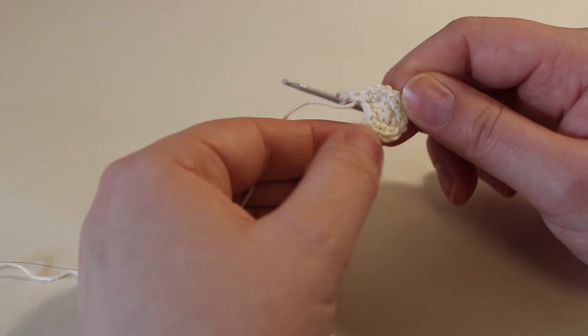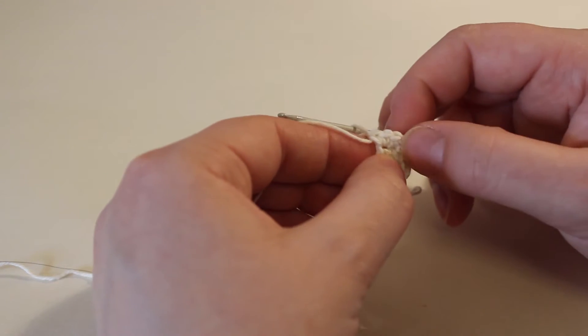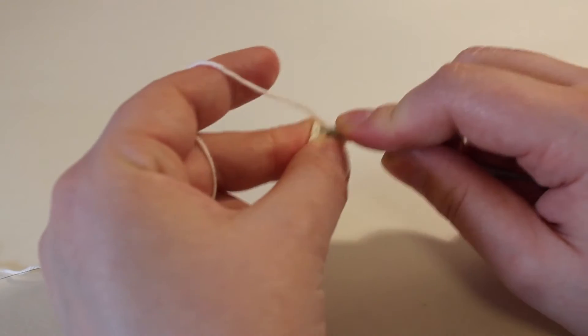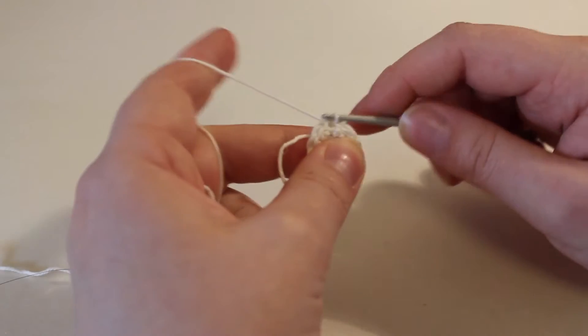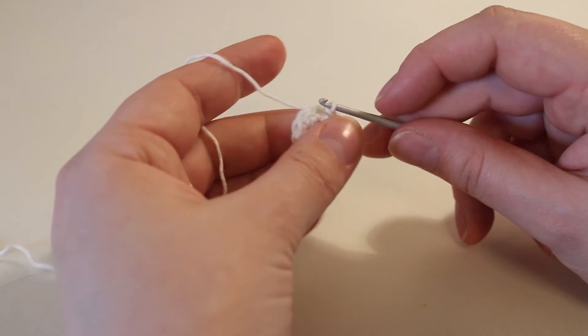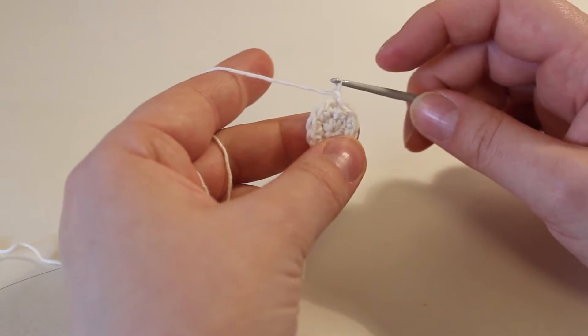Let's see if we did that — one, two, three, four, five, six, seven, eight, nine, ten, eleven, twelve. Great. Now go into the first stitch again and do a slip stitch to join. Hopefully your round is somewhat flat at this point. Again, chain one to start the round.